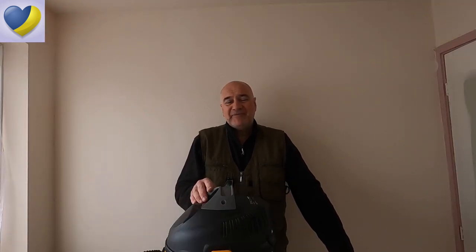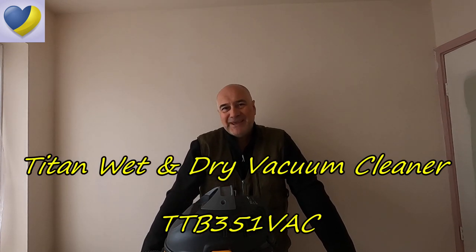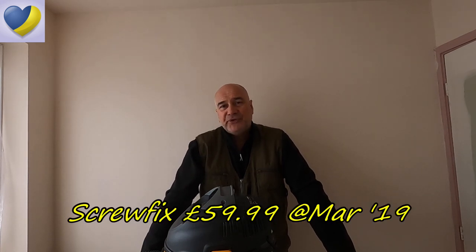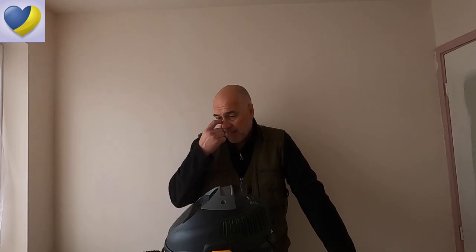Good morning folks, 21st Century Caveman here. Hope everybody's safe and well. So today I'm going to give you my final thoughts on this Titan vacuum cleaner. I've had it for just over three years now. I've used it heavily in a DIY environment and also in a domestic setting. It's had a lot of heavy duty use and I wanted to share my views having now worked with it for quite some time.